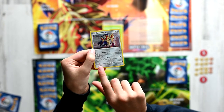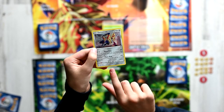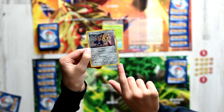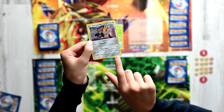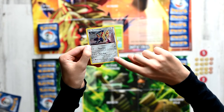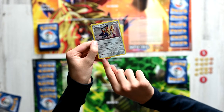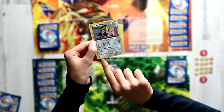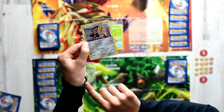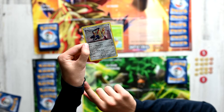On the very bottom left, we can see the weakness. For Zamazenta, it takes two times as much damage from Fire types. Next, we have the resistance, which is Grass types — so it takes 30 less damage from Grass types. The retreat cost is shown right here; if we wanted to escape from battle, we'd have to spend two energy of any type. Over here, we can see what number it is in the Sword and Shield series or expansion. And on the very bottom right is the Pokedex entry: its ability to deflect any attack led to it being known as the Fighting Master's Shield. It was feared and respected by all.